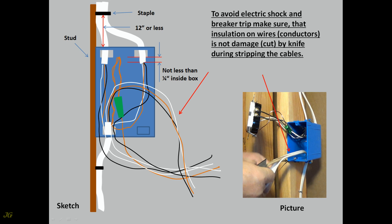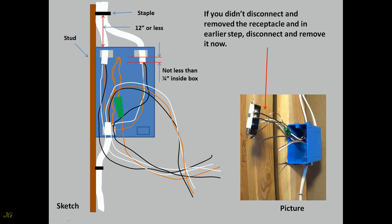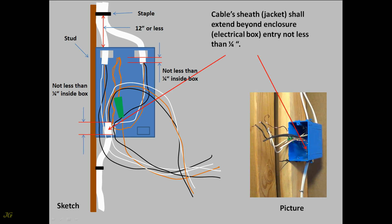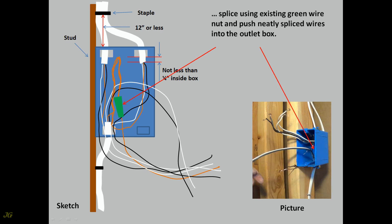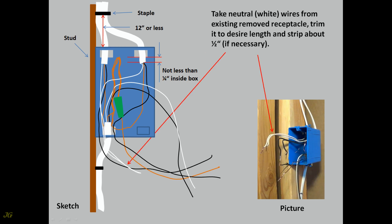Secure cable to the framing. Strip cable's jacket. To avoid electric shock and breaker trip, make sure that insulation on wires is not damaged or cut by the knife during stripping the cable. Cable sheath jacket shall extend beyond enclosure — electrical box entry not less than one quarter of an inch. Wrap ground wire from new cable around existing spliced ground wires, trim it, splice using existing green wire nut, and push neatly spliced wires into the outlet box.